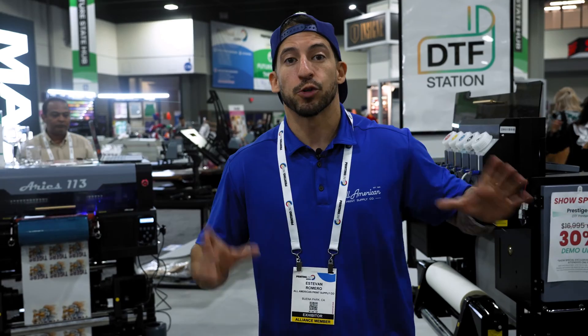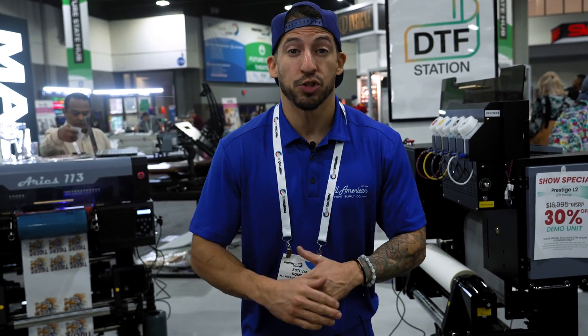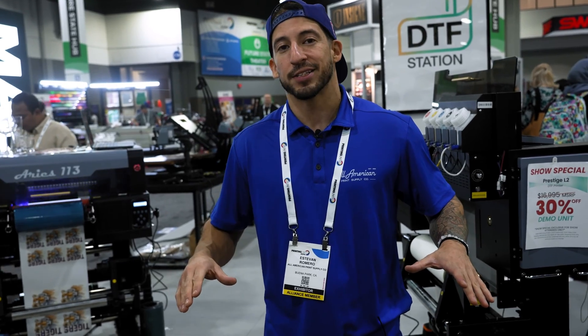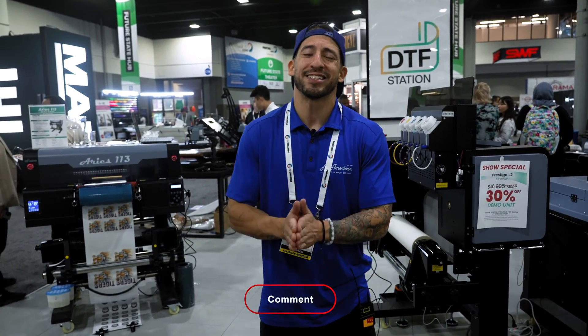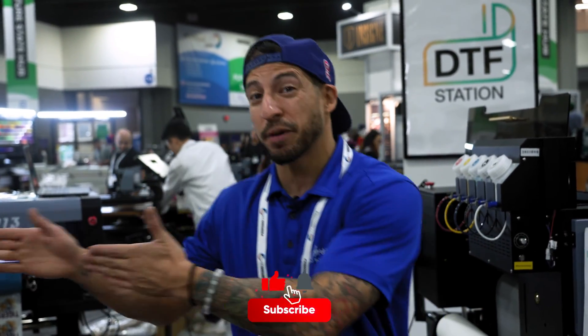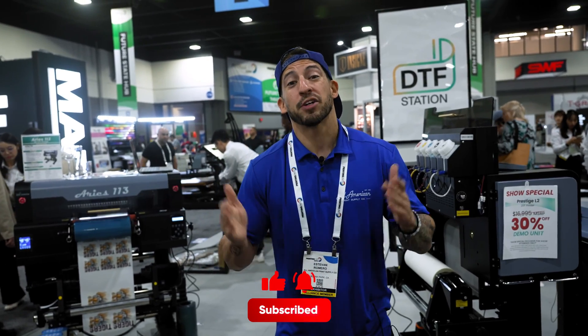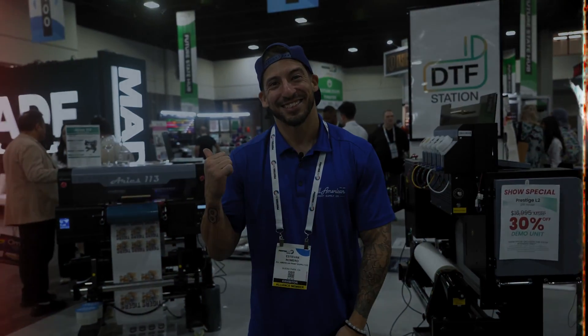Direct-to-film transfer printing gives you the power to apply high-resolution graphics to virtually any material imaginable, and UV DTF is looking to take the same approach for all of your hard surface product needs without the use of sublimation. If you have any questions on anything we've gone over in today's video, go ahead and leave that in the comment section below. If you made it this far and you're not a subscriber yet, hit the red button, drop a thumbs up, and stay tuned for more coverage on all things DTG, DTF, and UV DTF.